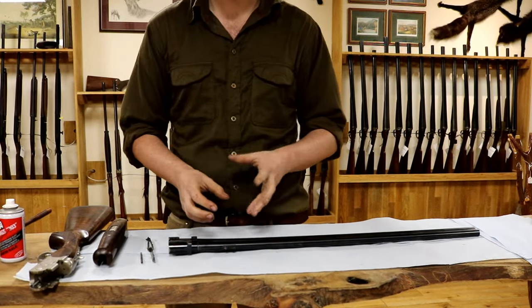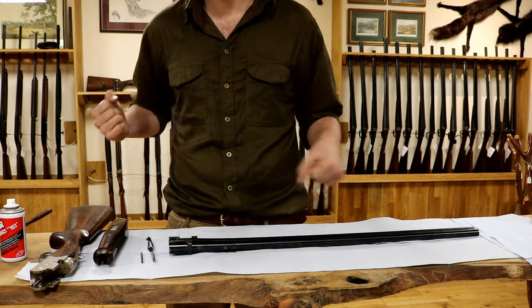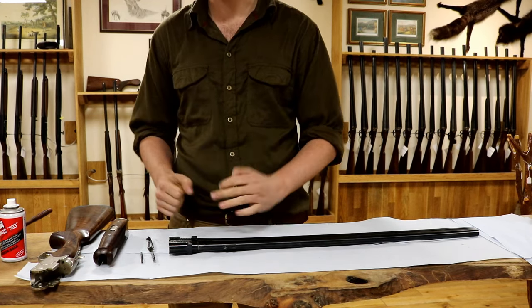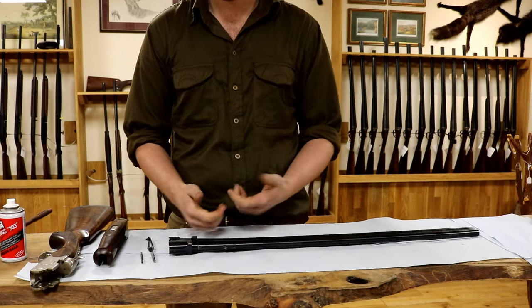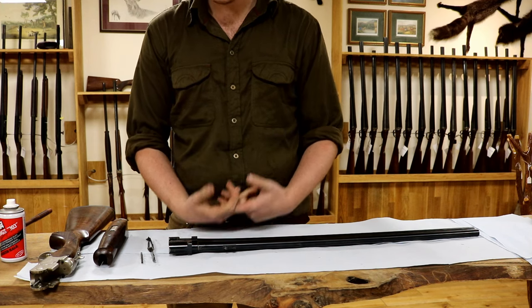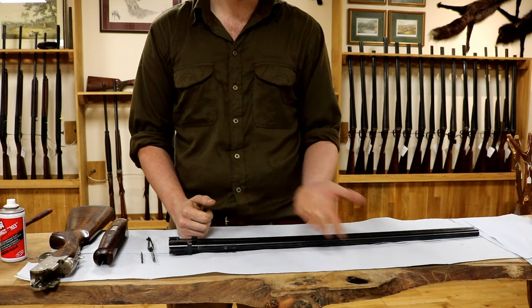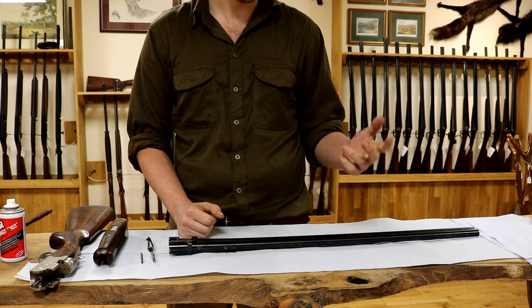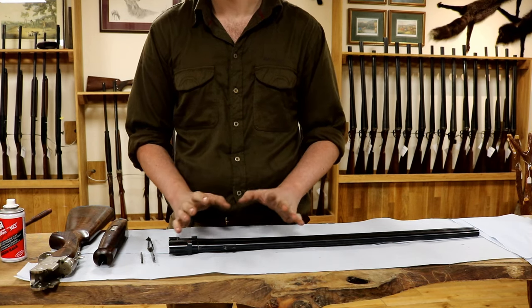Consider it like this: if you take your gun straight off the stand while it's nice and hot and give it a clean, it will clean very easily — like washing a plate right after dinner. However, if you leave it for a couple of days, as a lot of us unfortunately do, it gets quite hard and difficult to clean. But if you apply solvent and leave it for even just a minute or two, it soaks in and helps an awful lot.